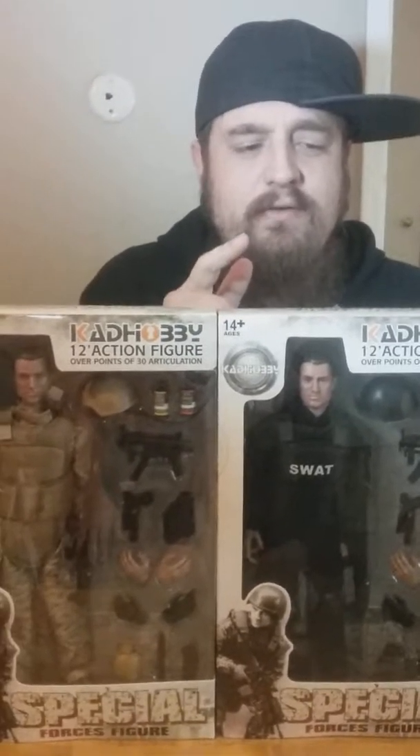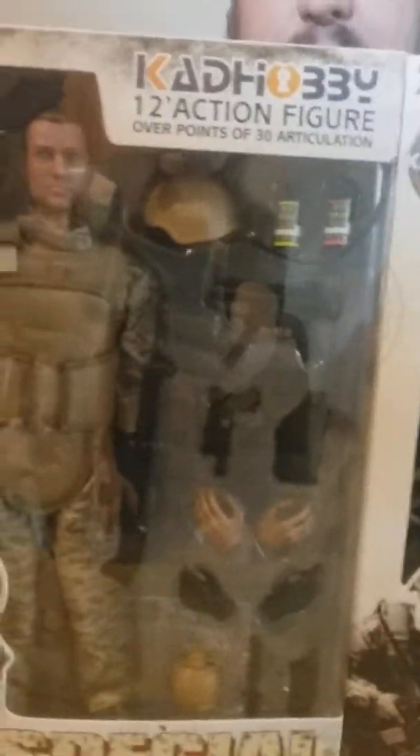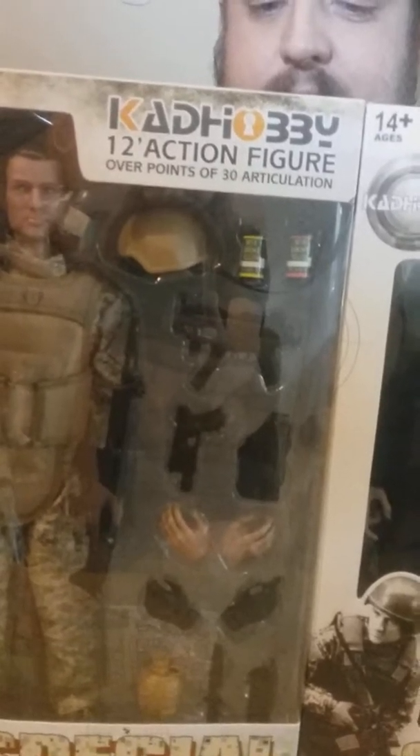What's up everybody, welcome to another action figure video. Today we're doing a review on CAD Hobbies special forces figures. I got these on eBay and on Amazon.